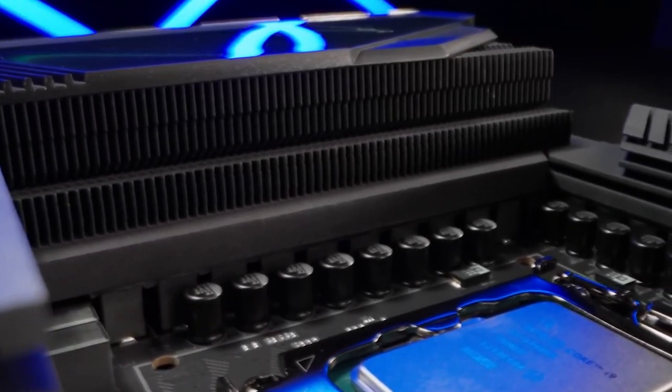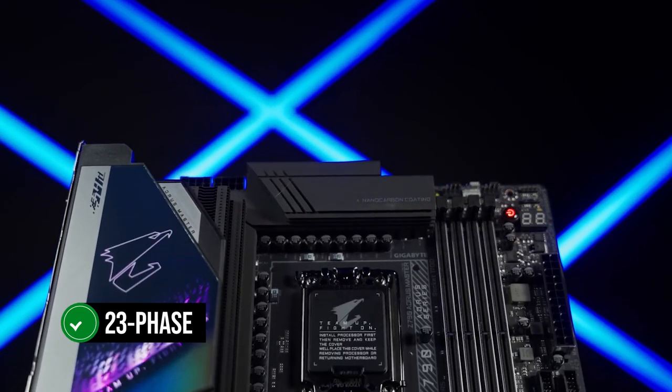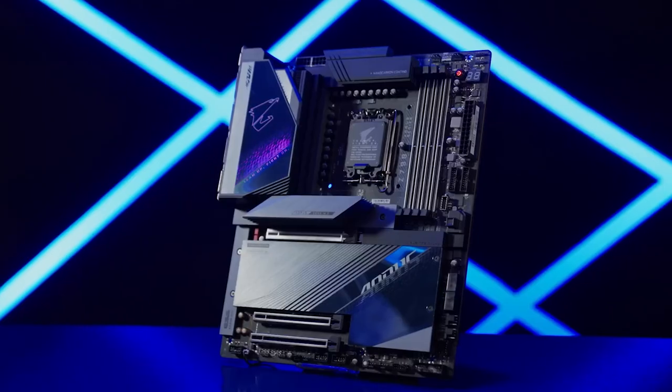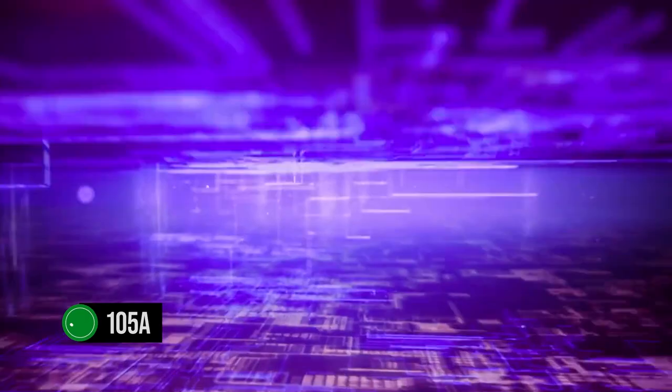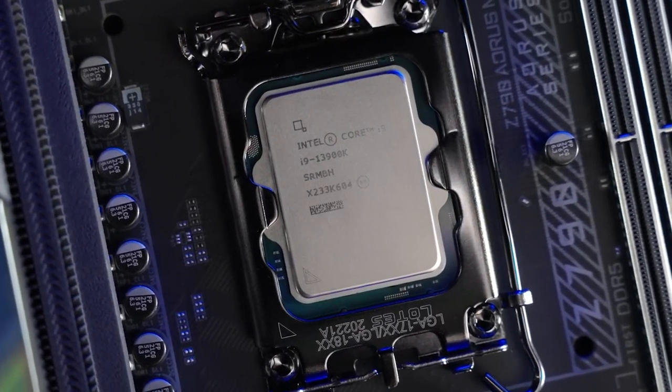One of the most impressive features of this motherboard is its VRM setup, which boasts a remarkable 23-phase architecture. Of these 23 phases, 20 are devoted to providing clean and reliable power to the CPU. Each phase provides 105 amps directly to the CPU, ensuring that even the i9-13900K can be overclocked with ease.